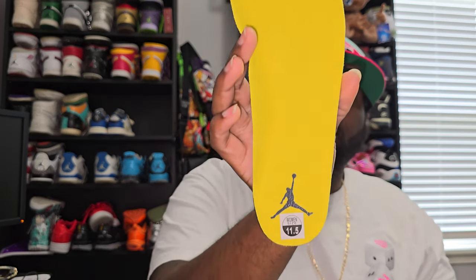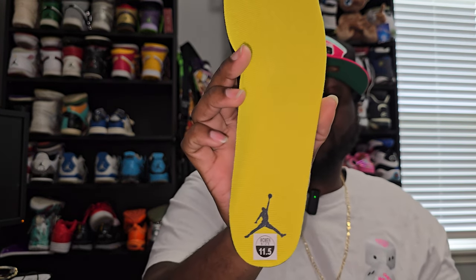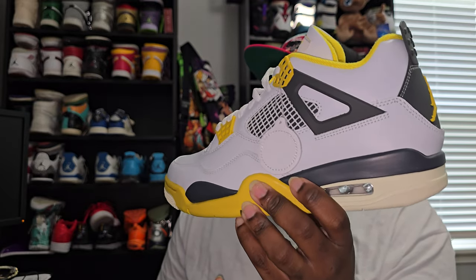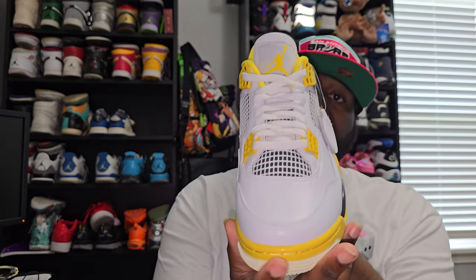Go ahead and get to the insole, which is a plain insole with the Jumpman — it's all yellow with the black Jumpman. Go ahead and go to the next shoe. This shoe has that tumble leather paint tag on it, which I actually like. It's a little trinket that makes the shoe stand out more.